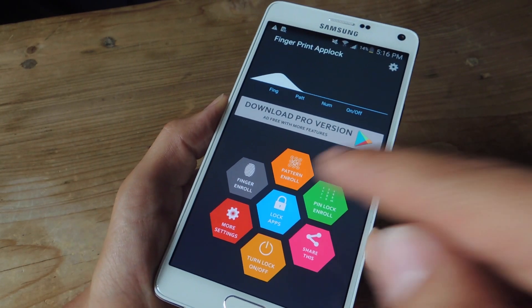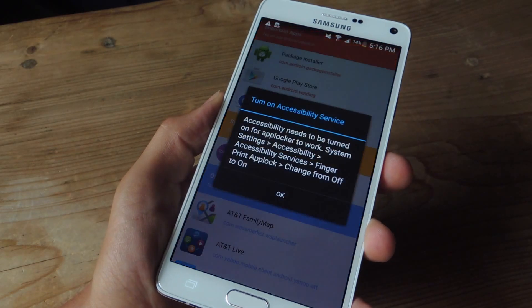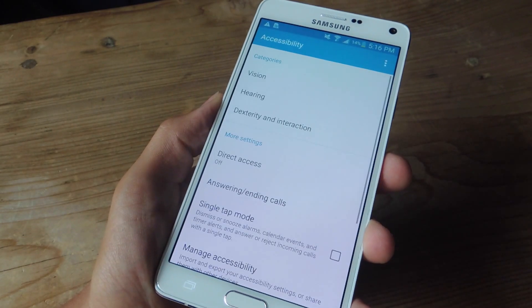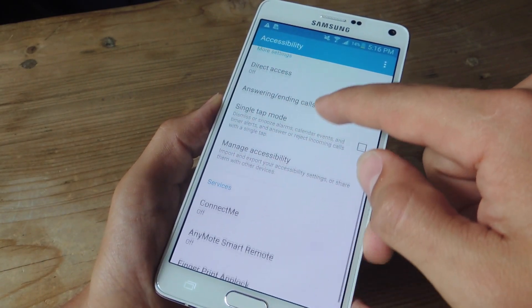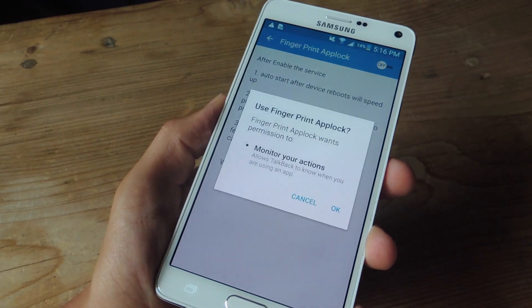Now that everything's set up, let's go ahead and lock apps. Before locking our applications or selecting the app, we'll need to enable a special accessibility service setting. When it prompts you, just go ahead and hit OK, locate the preference for Fingerprint AppLock, and then enable it.